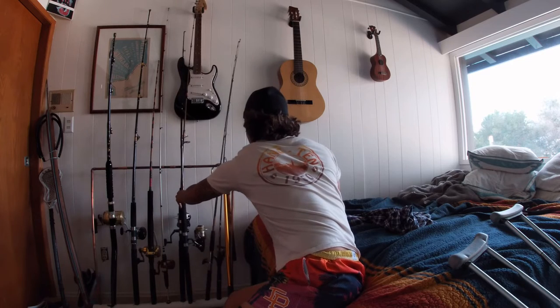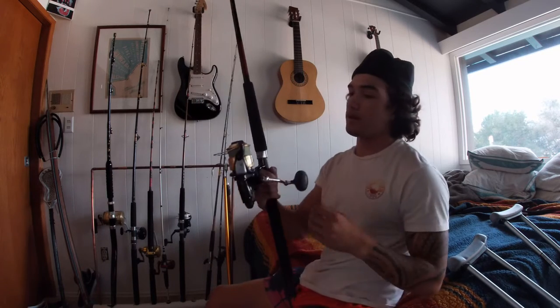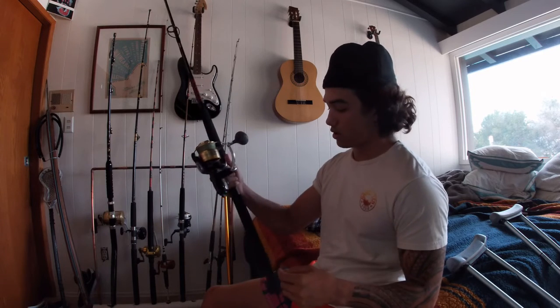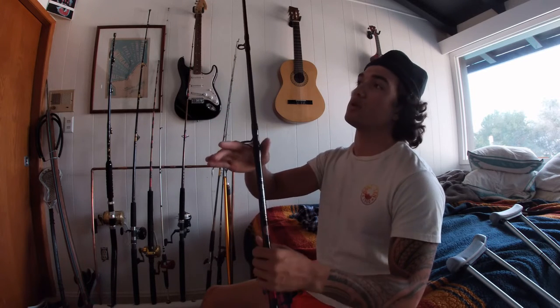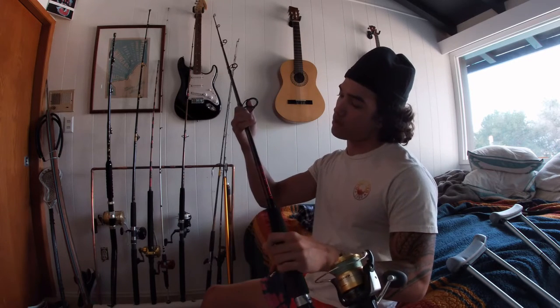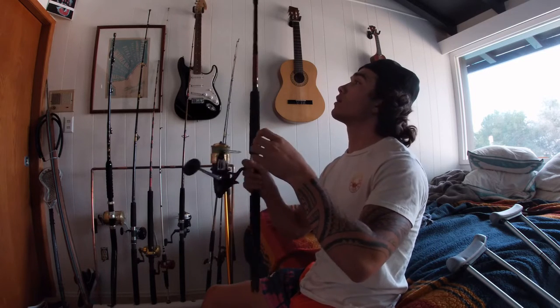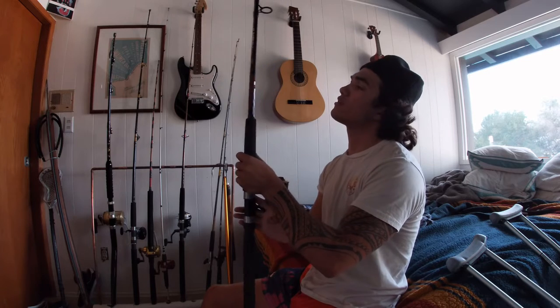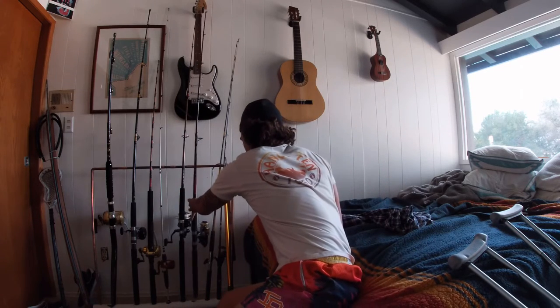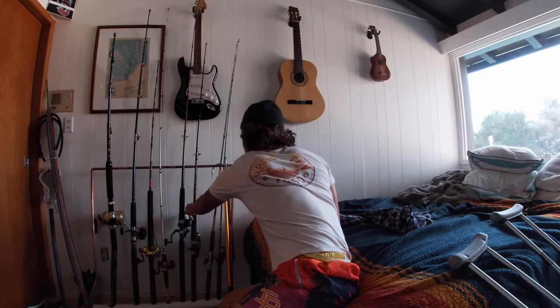Number two over here, we got the 8000 Shimano Bait Runner. Good little reel. I've caught a little tiger on this, I've caught a hammerhead on it. It's a good reel paired with a Penn Mariner too — brand new rod. I want to say this is a six foot as well, 30 to 50 pound rating, medium heavy action. Braid on this is 80 pound, handles good. You know, if you want to get that good stuff.